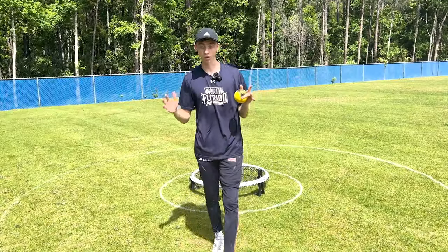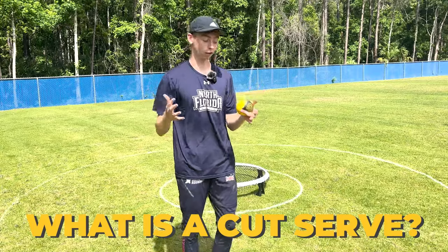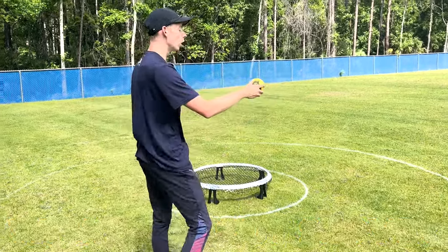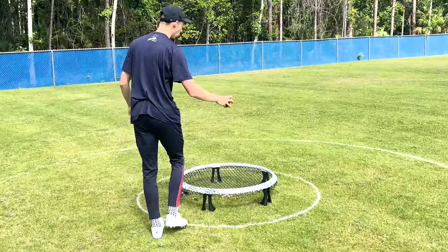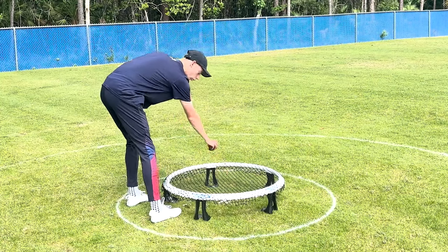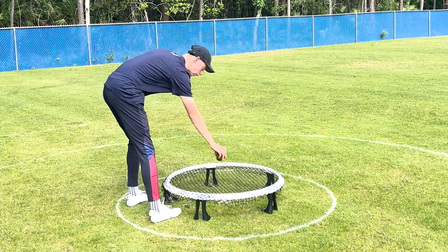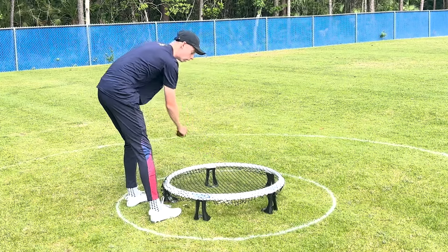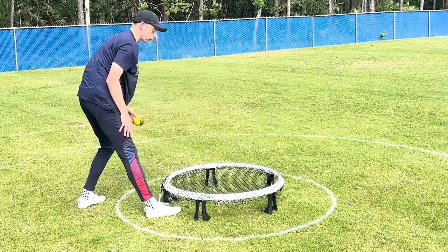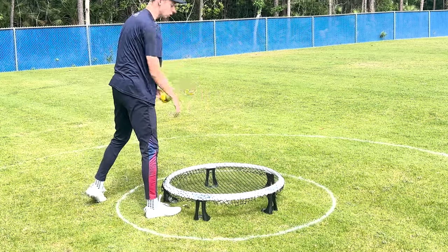So first things first, what is a cut serve in Roundnet? A cut serve is when a server applies spin to the ball so that when this ball travels in towards the net, there is a change of direction. If it just continues going straight, then there's no cut and there's no change of direction. But if there is spin applied to this ball, there will be a change of direction from the initial line in towards the net.